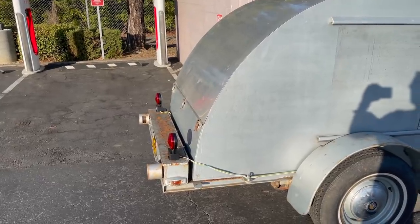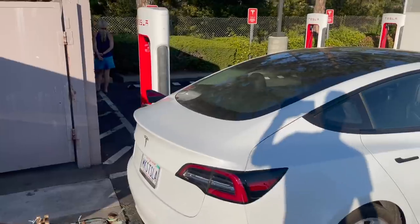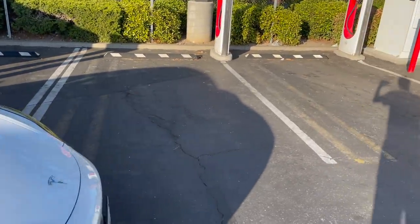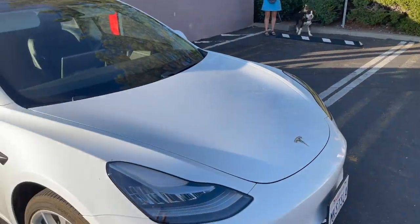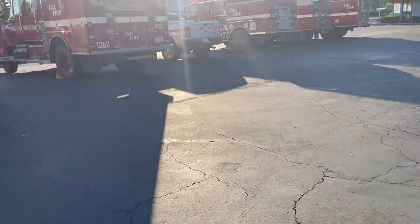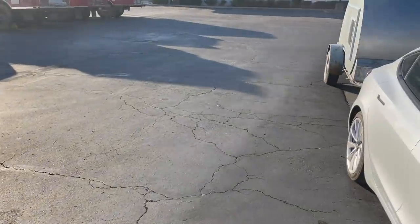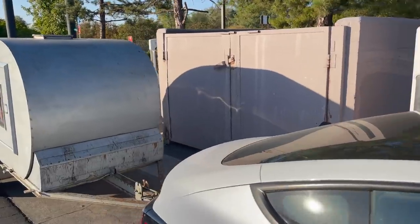At the Red Bluff Supercharger, I'm blocking two spaces with the trailer, which I don't feel great about, but it's the best I can do. I could pull forward into one space but there are fire trucks behind me that might make backing out tricky. Since nobody else is here, I'm not too concerned. I'm only going to be charging for about 10 to 20 minutes and then I can get home, no problem.